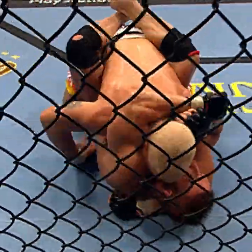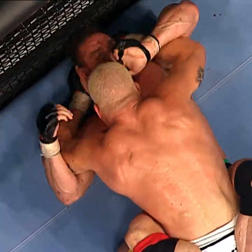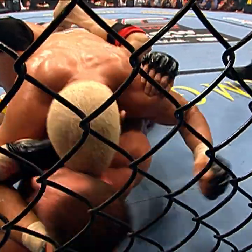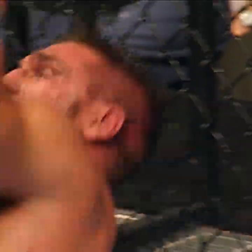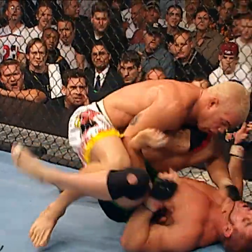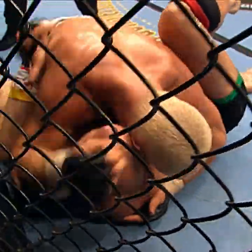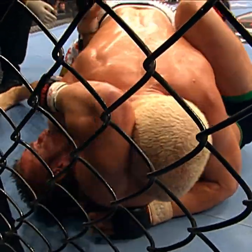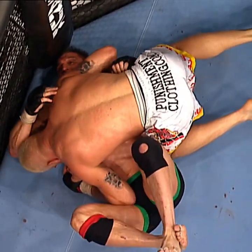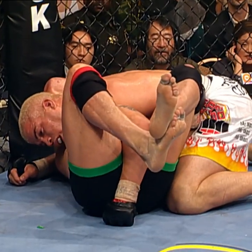Tito — big elbow on Ken Shamrock. And another one that lands. Ken has desperation in his eyes. Survival mode here, and still two and a half minutes remains in round two. Ken's spitting out. Tito's gonna use that as an opportunity to pass the guard — there he goes, and he does. Side position. Now he's trying to rain it down. McCarthy on top of the action — this very well could be it. Nice knee to the body. Ken blocks that. Tito doesn't even look winded.